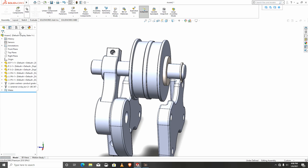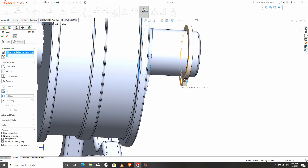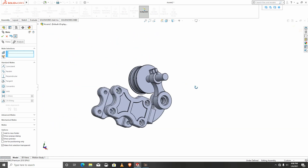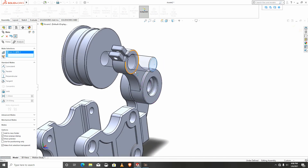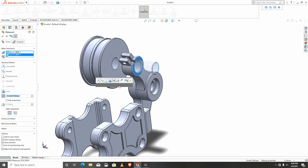Then finally I need to mate this to this washer. This is done. I'll meet again from this part to this part and give it a slight distance.